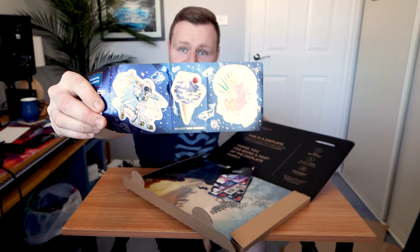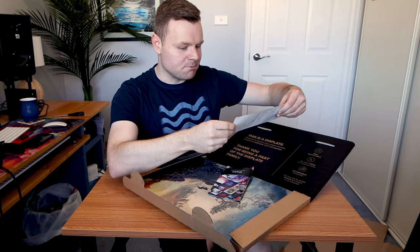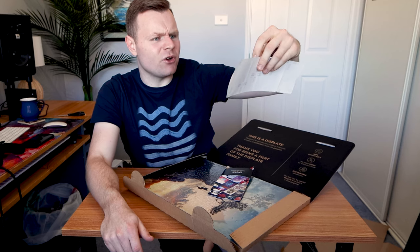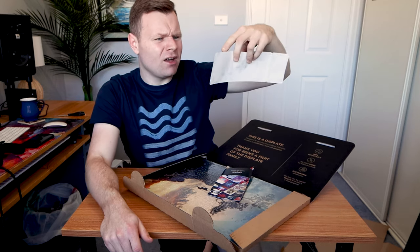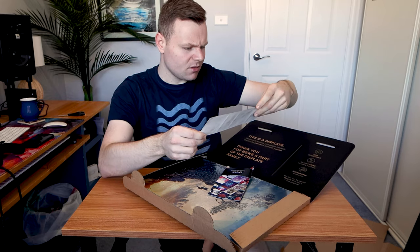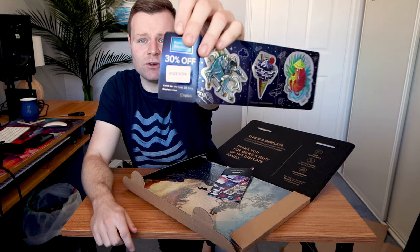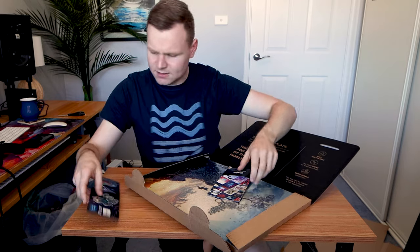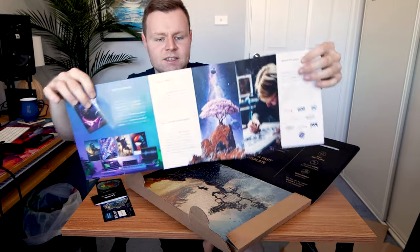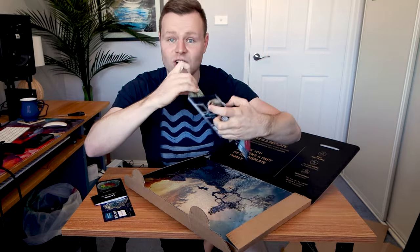I did not expect stickers to come out of this Displate unboxing — that is amazing. We have an asteroid, an astronaut riding a unicorn, an intergalactic ice cream cone, a mountainous design, and what looks like an octopus in Ibiza sipping a mojito with a hat. And you guys can have that discount code if you can see it.